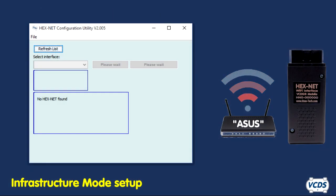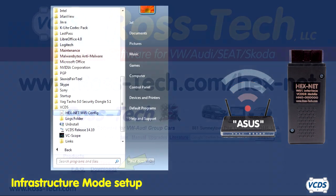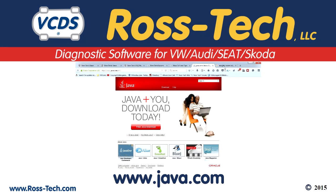To set up the Hexnet for infrastructure mode, it is best to use the Hexnet Configuration Utility. This utility is included with the Windows version of VCDS. Linux and Mac users can download it from the Ross-Tech website. The Hexnet Configuration Utility requires Java to be installed on your computer. Go to www.java.com to download and install Java.